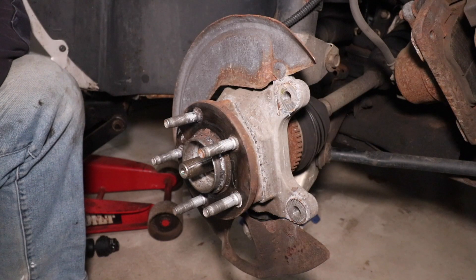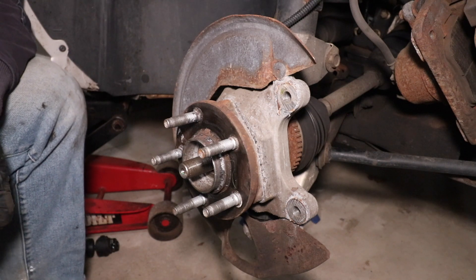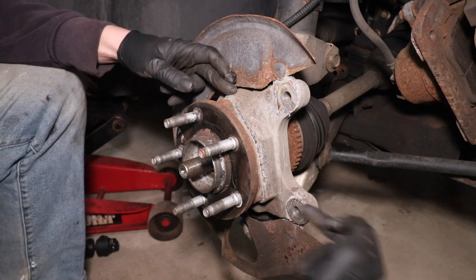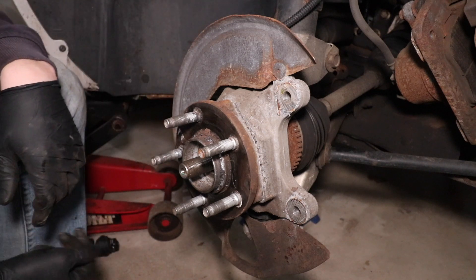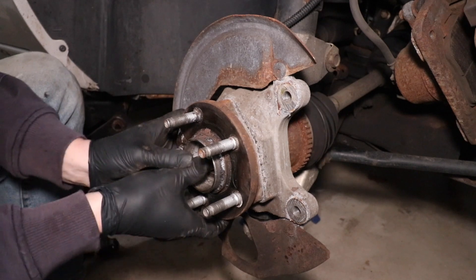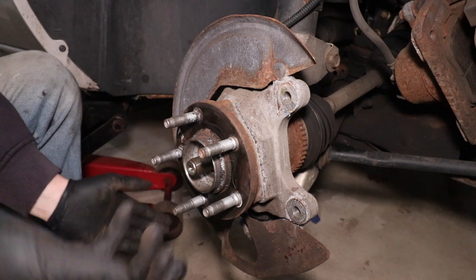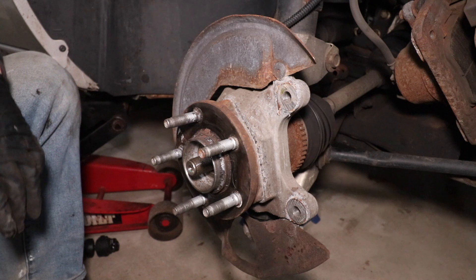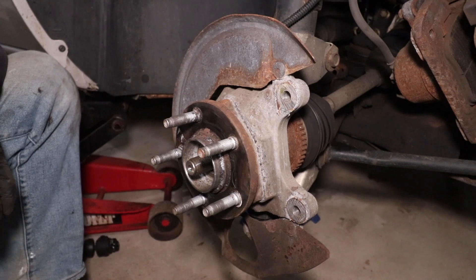Now we need to focus on the lower ball joint. The hub and bearing assembly is bolted on here with three bolts from the back side of the knuckle. However, we cannot access that knuckle until we get the CV shaft out of the way, and we cannot push the CV shaft all the way out without removing the lower ball joint. So we need to pop that lower ball joint off, turn the knuckle assembly out of the way, and get that CV shaft out of there.